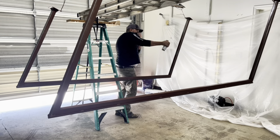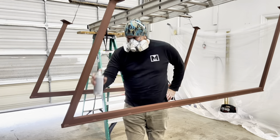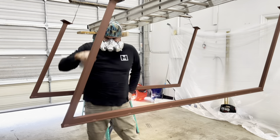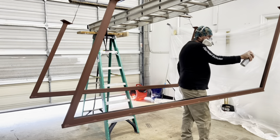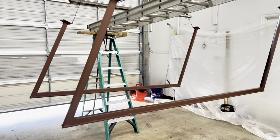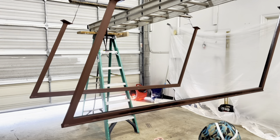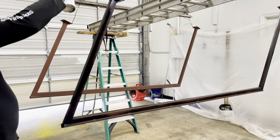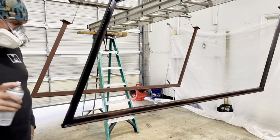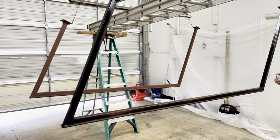A couple of tips on painting: anytime I'm painting square tubing, I like to paint on the corner at a 45-degree angle. This allows me to get two surfaces of the metal at the same time, while also getting that edge really good. Keep that can shaking really well, be in a warm space while you're painting, and allow time for the paint to dry in between coats.